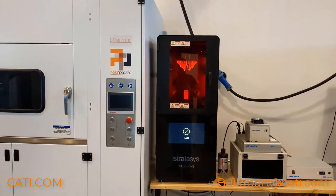Hey everyone, welcome back to Learning with Luke. Today we're going to be going over the Origin One printer. I'm going to be taking a look at it — we got it in, it's set up, and we're printing with it, so let's go ahead and take a look at it.